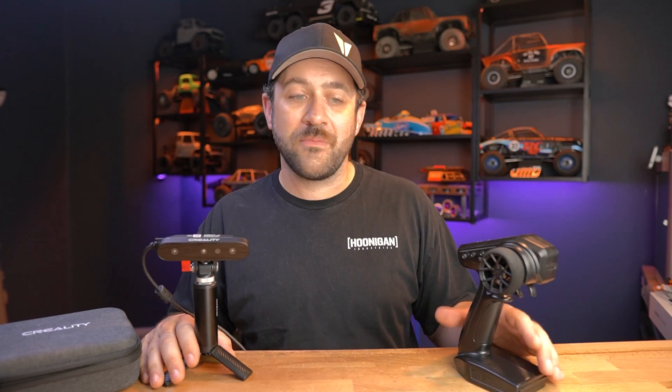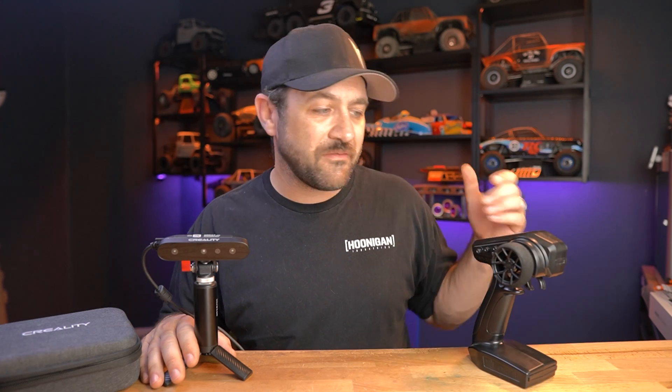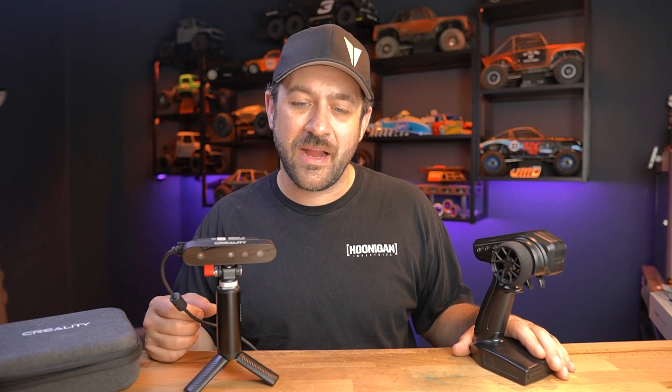What we're going to do today is take this Spectrum SLT3 radio. This is a radio that comes with a lot of Axial vehicles — Axial is a brand of RC car. This is typically an RC car channel, and we're going to take this run-of-the-mill SLT3 radio, scan it, and then make some modifications to make it a little bit more useful on the trail.